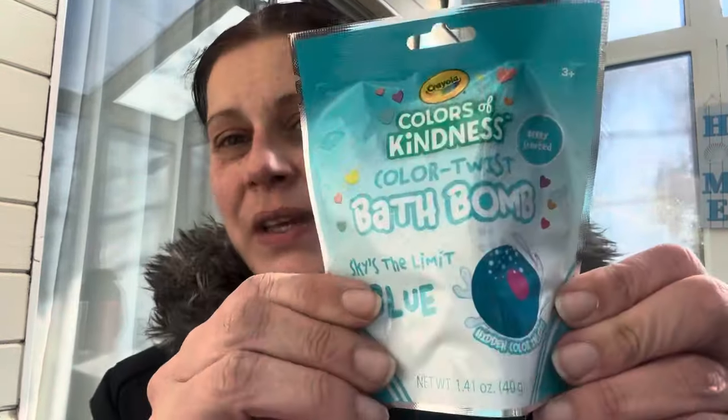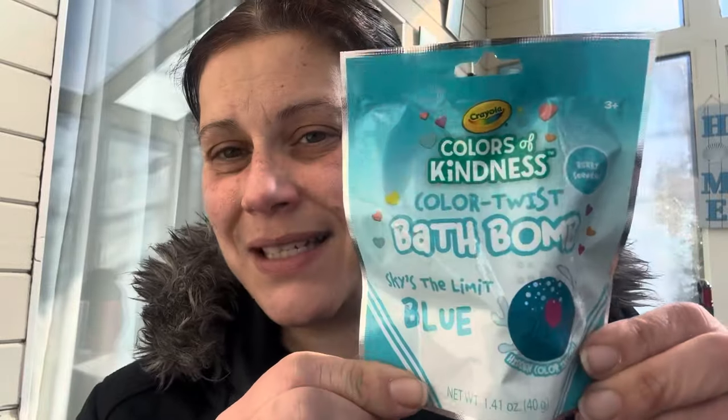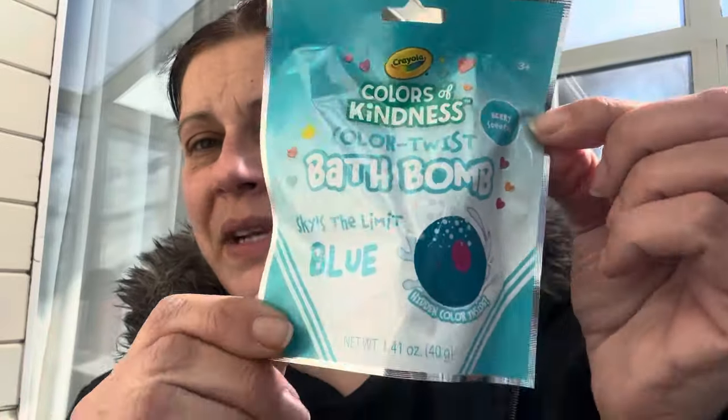Those cotton plant hangers always look so nice hanging around a porch. I got one more thing — I'm probably going to stick it in his Valentine's Day gift actually. It's the Crayola Colors of Kindness color-twist bath bomb. It's blue with a pinkish-red center, berry scented — they had other colors too.